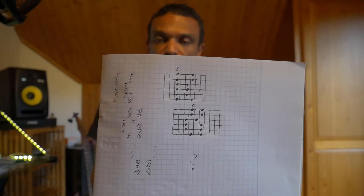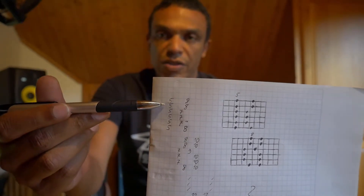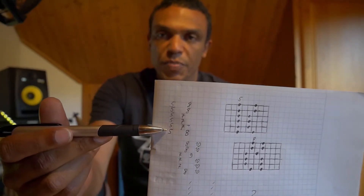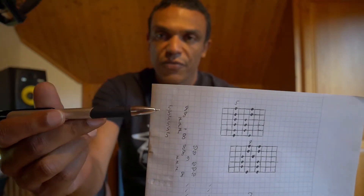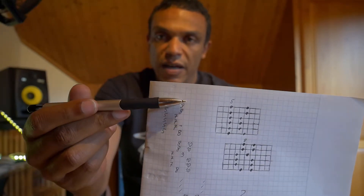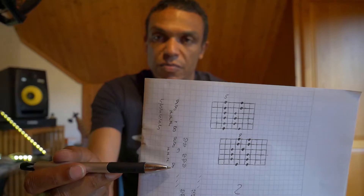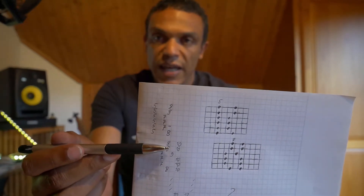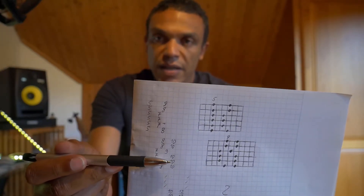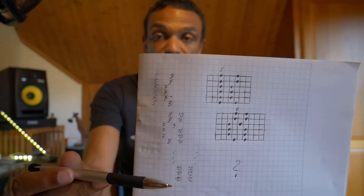What I've done here is written them down so you can see directly how they interlock or interlink with each other. When you look at the numbers I've written down, the first pattern starts from the bottom: five, five, five, five, five, five — and then the second part of the pattern is eight, seven, seven, seven, eight, eight. If you now look at the second position, it starts as well with eight, seven, seven, seven, eight, eight.